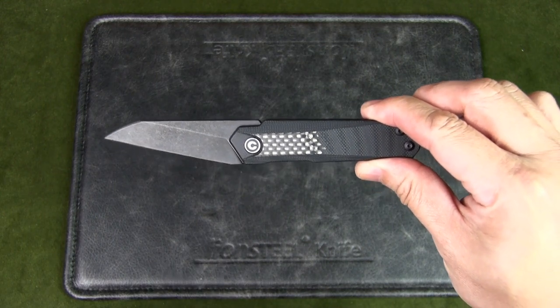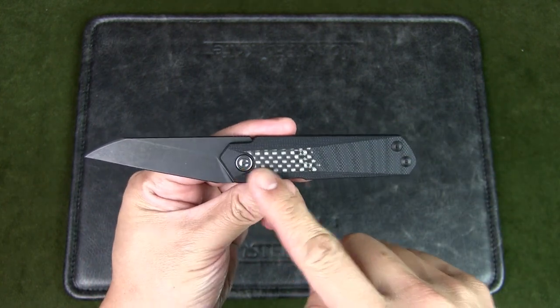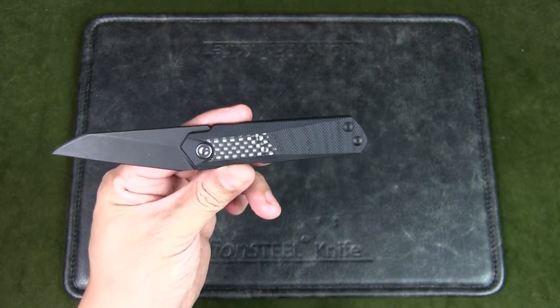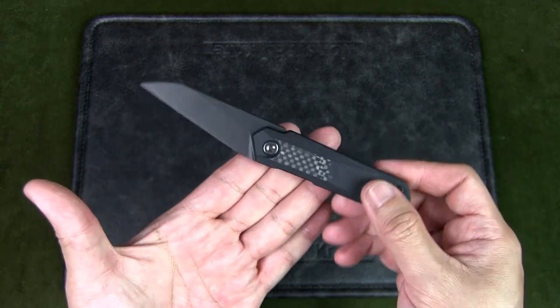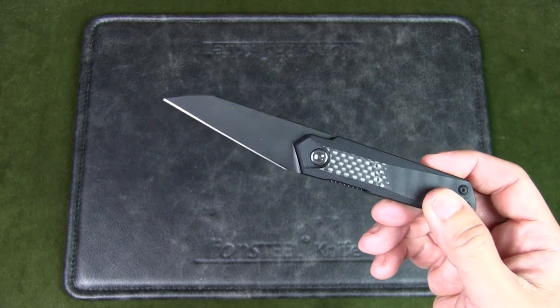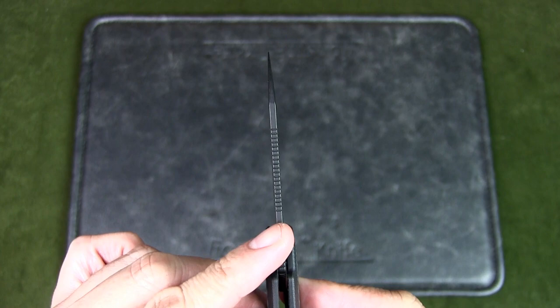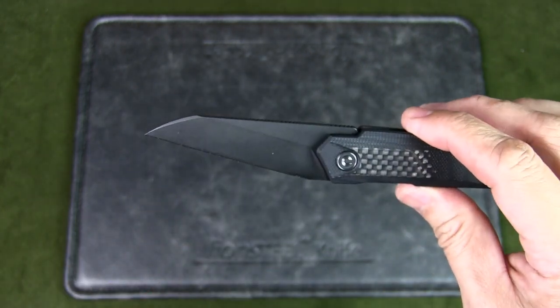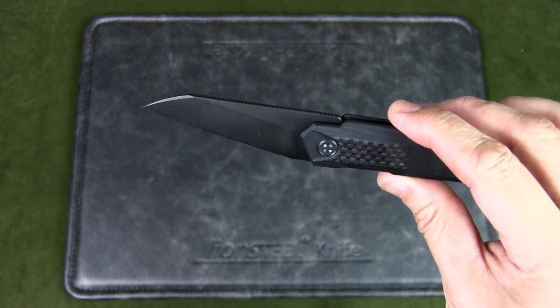The blade length is 2.52 inches, the closed length is 3.69 inches, and the overall length is 6.10 inches. The knife is pretty light at 2.13 ounces or 60.4 grams. The blade thickness is 2.6 mm. The blade style is reverse tanto with a flat grind and a black stonewashed finish.